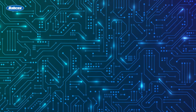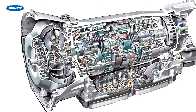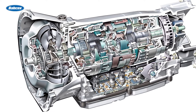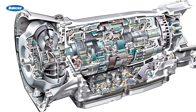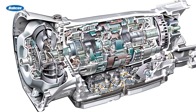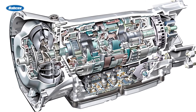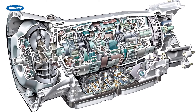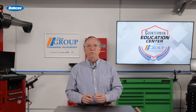Another task that programming the transmission does is clearing existing adaptations for the old transmission. These adaptations modify the calibrated values for how the transmission shifts and the condition of the transmission fluid. If a shop fails to reset the adaptations, the shifts of the new transmission might be harsh or slip.